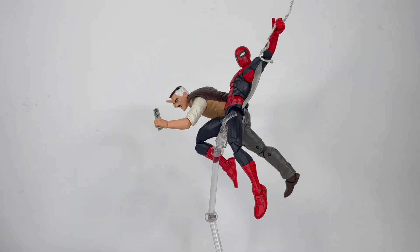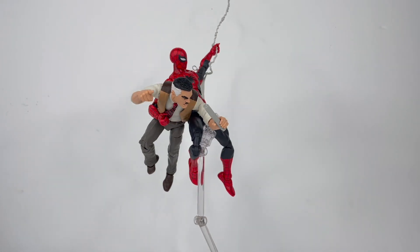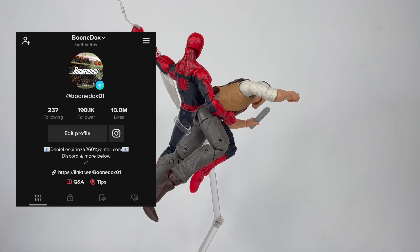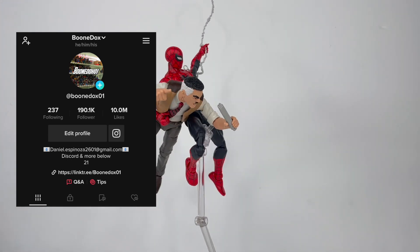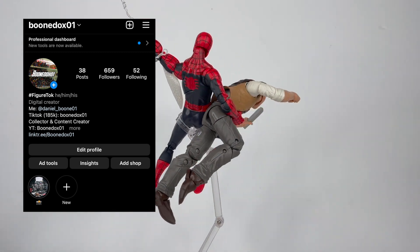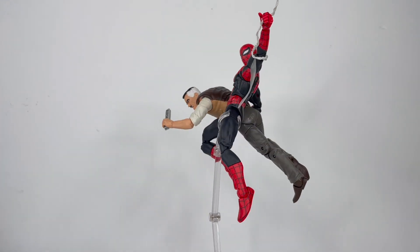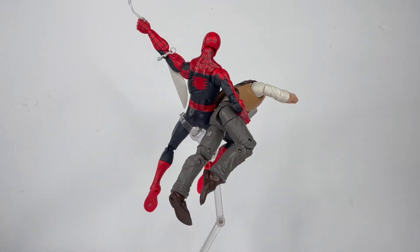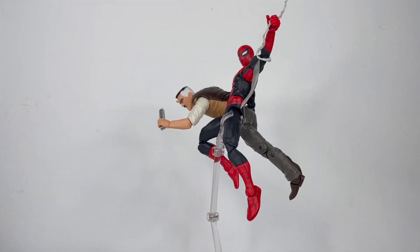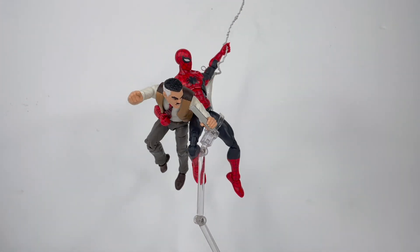If you like the review, please like, comment, and subscribe. Are you going to pick this figure up? Do you prefer the Renew Your Vows one or do you prefer this one? Let me know. Go ahead and follow me on TikTok — it's my main platform where I post daily. Follow me on Instagram at boondocks01, and for my personal life follow me at daniel_boone01. That's it for the review — thanks everybody, I hope you enjoyed it. Go watch my previous review of the MCU No Way Home SH Figuarts Iron Spider. Stay safe and I'll catch y'all on the next review — peace.